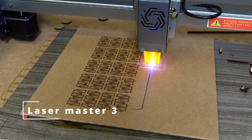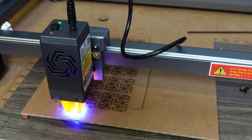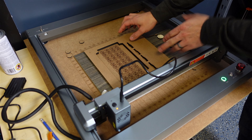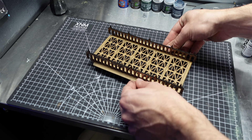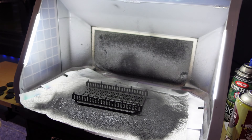Then I busted out my old xTool Laser Master 3 and decided to change the pace and laser cut some terrain. I got a bridge cut out and put together — really cool. Same type of paint job: truck bed liner followed by a little dry brush.